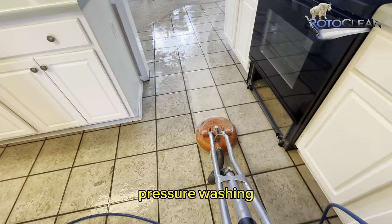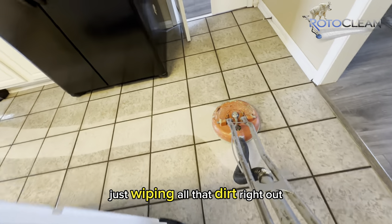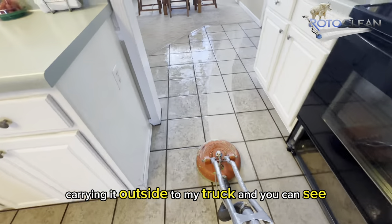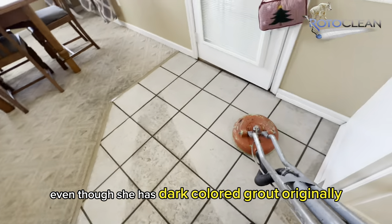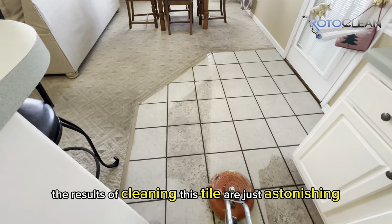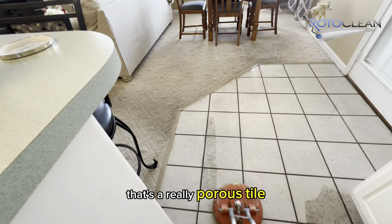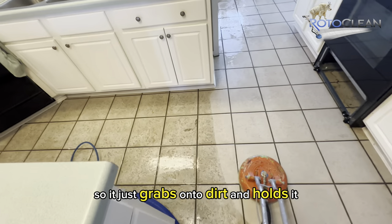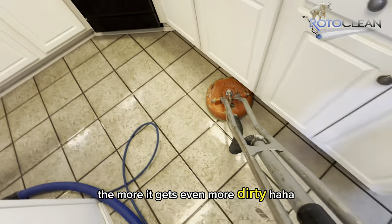This machine is spinning, pressure washing, steaming, and vacuuming all at the same time — just wiping all that dirt right out and carrying it outside to my truck. You can see that even though she has dark colored grout originally, the results of cleaning this tile are just astonishing. It's a really porous tile, so it just grabs onto dirt and holds it — the more you mop, the more it gets even more dirty.